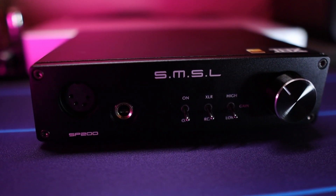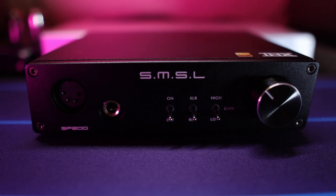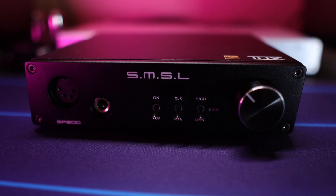The SMSL SP200 THX amp is bringing some serious power to the table for a relatively low price. If you're interested in checking out this amp for yourself, check out the link I'm gonna leave in the description box right down below, and this will take you to the latest updated pricing from Appos Audio.